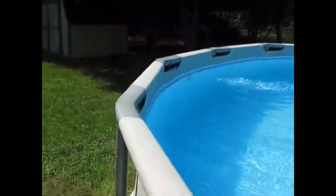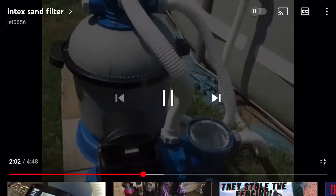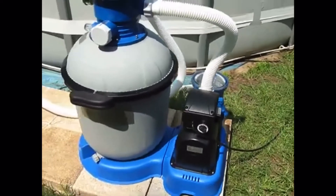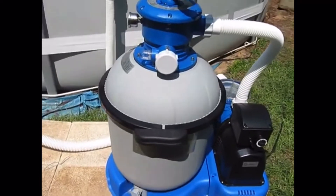This is a picture of the sand filter — just the Intex 16-inch. It holds a hundred pounds of sand.